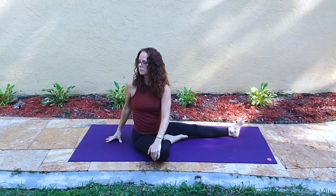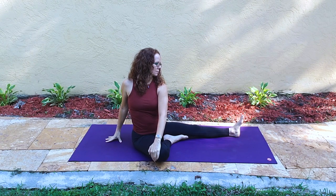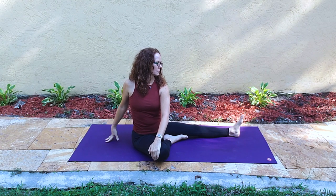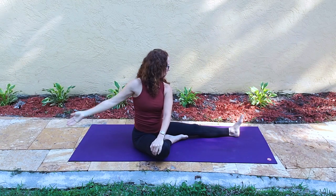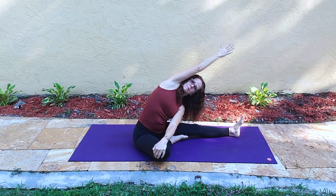Now the left hand comes over to the right knee for a twist. Lengthen the spine and then look over the left shoulder. From this position, starting a side bend — letting that arm lift up and over the ear.